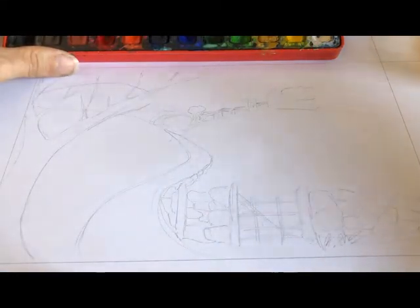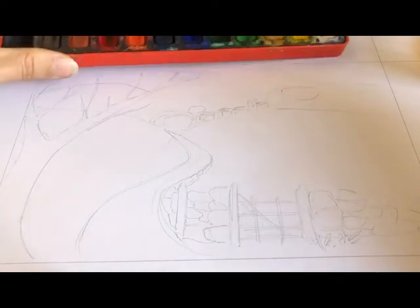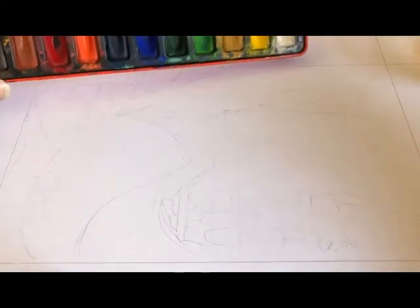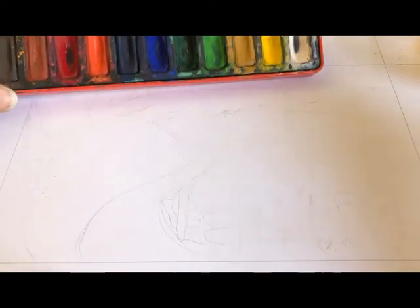This is the landscape that I drew out earlier and we're going to have a look at how we can add texture to it using watercolour or colour pencils. Watercolour is controlled with the amount of water that you use. Watercolour needs to work in layers and it needs to work with the colour wheel.